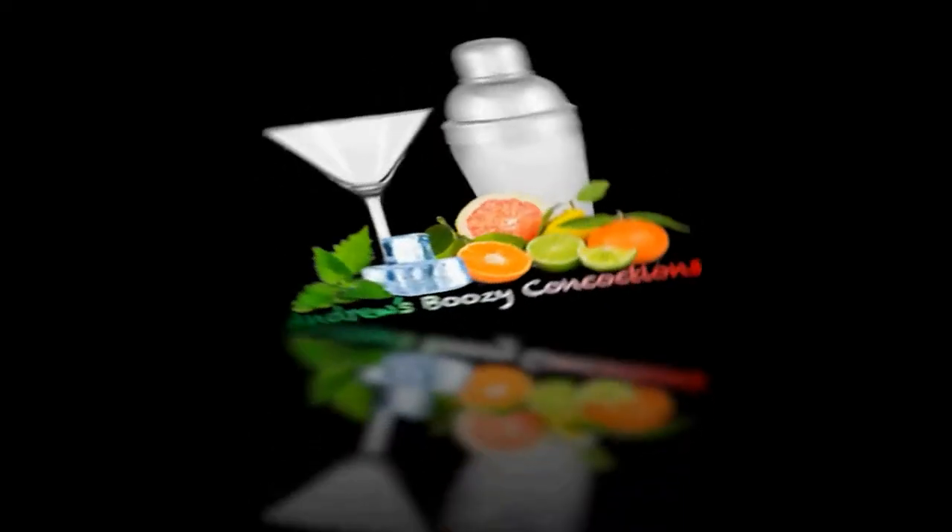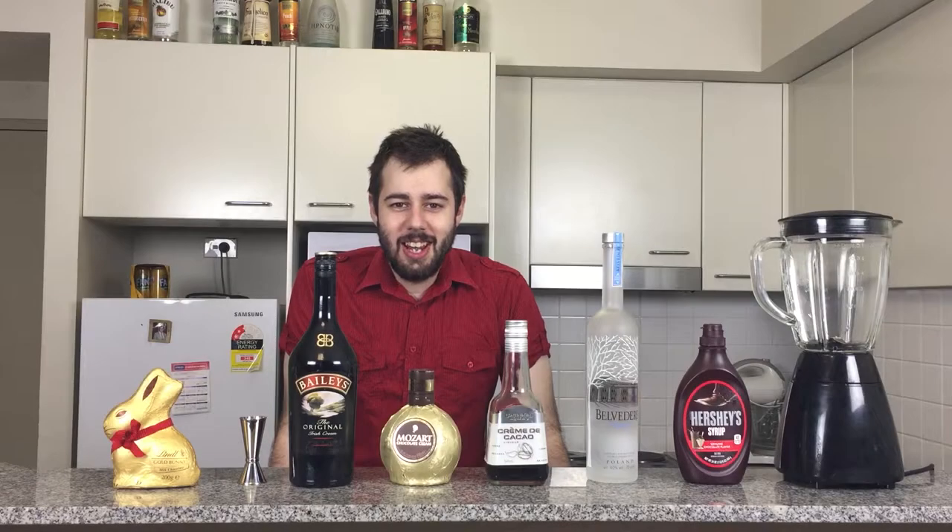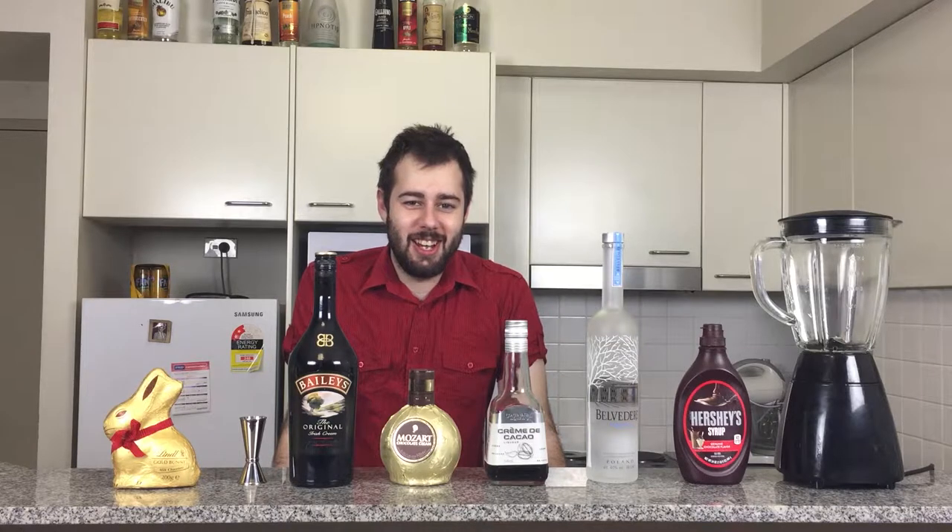Happy Easter guys, and welcome to an episode of Andrew's Boozy Concoctions. Today I'll be making one of my favourite cocktails, Death by Chocolate. Possibly the sweetest way to die.